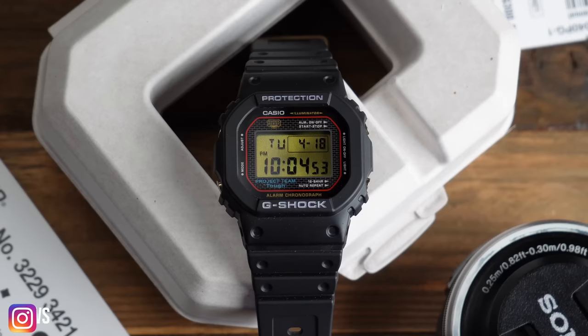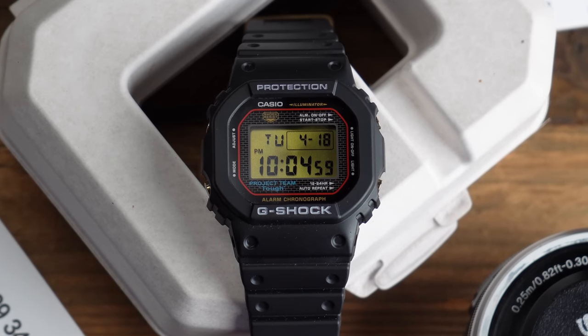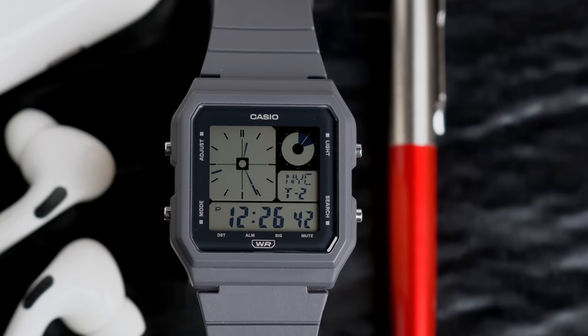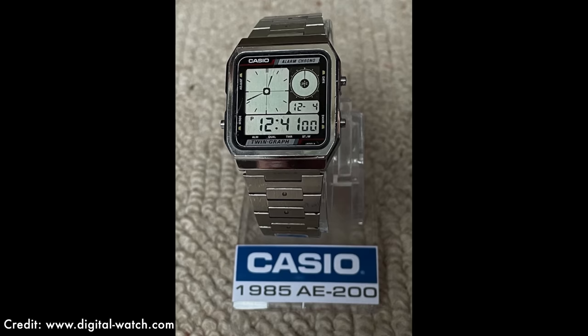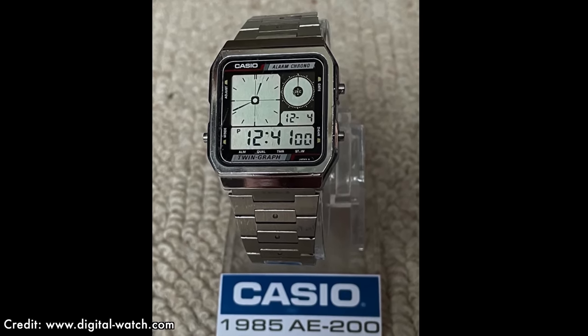Hello, welcome back to the Casual Watch Review channel. Casio have been on a bit of a roll this year. They've introduced some really interesting G-Shocks for their 40th anniversary — you recently saw me review the recrystallized version of the original G-Shock. Also, the main Casio brand has been releasing some interesting models, and in particular the one we're going to review today, which is the LF20W. If you're not a vintage Casio buff like I am, you may not realize this is a re-release of one of their classic models — the Casio Twin Graph AE200.